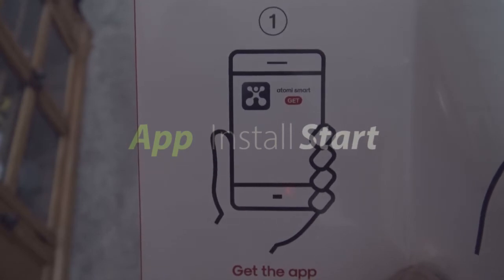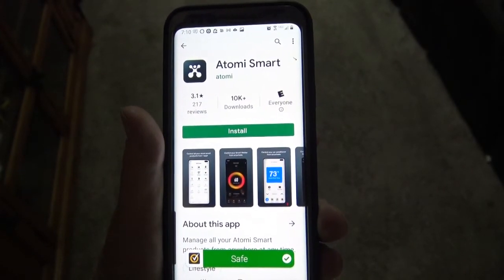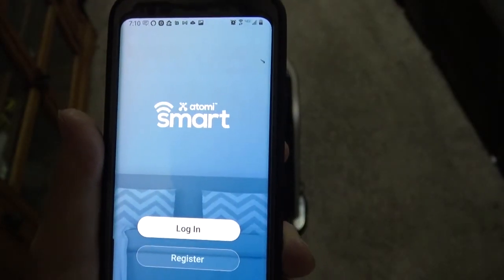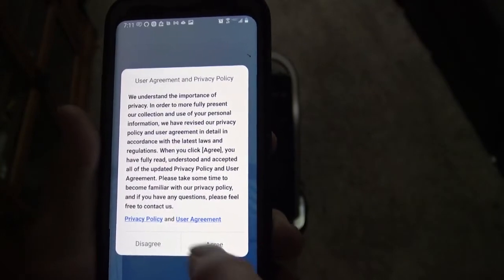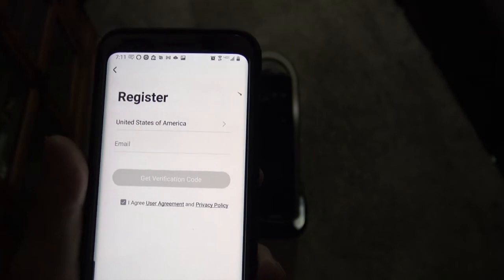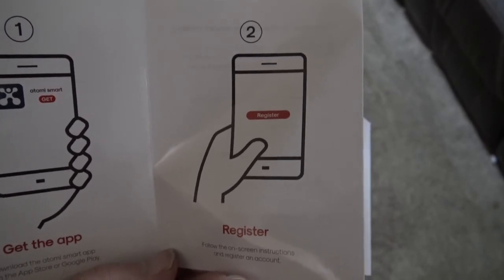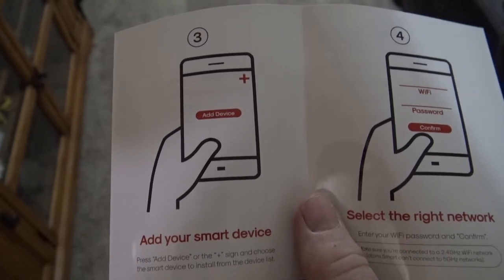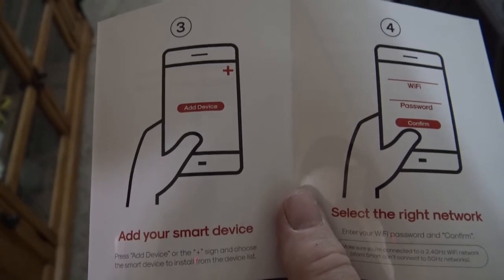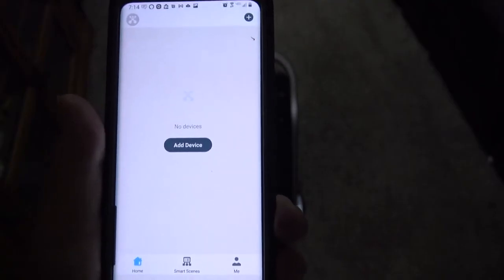We're going to get the smart app and download that. It's called the Atomi Smart. This is an Android, so you're going to install this. Of course, open it up. I'm going to have to register — I haven't done this before. And it's got a user agreement you're going to have to agree to. I put my email and it gave me a verification code, I put the verification code into the next page, then it had me put in a password and it said I was registered, and then brought me to the add device page.